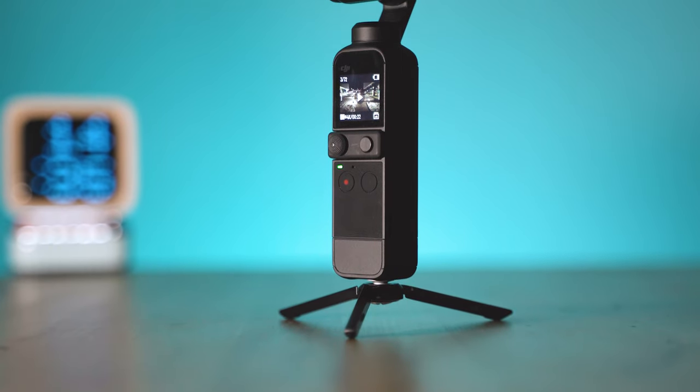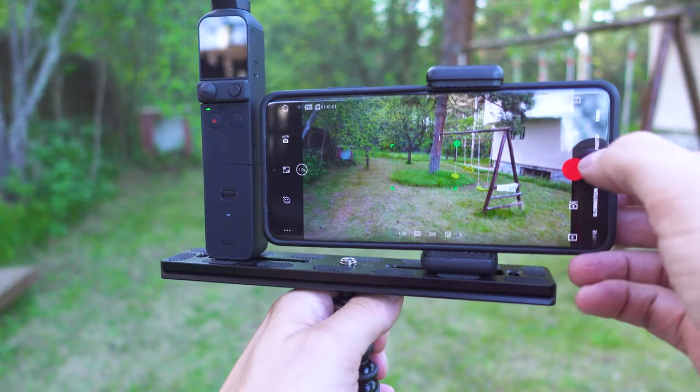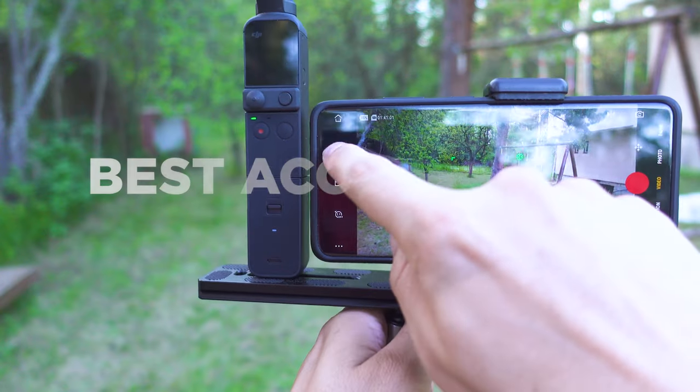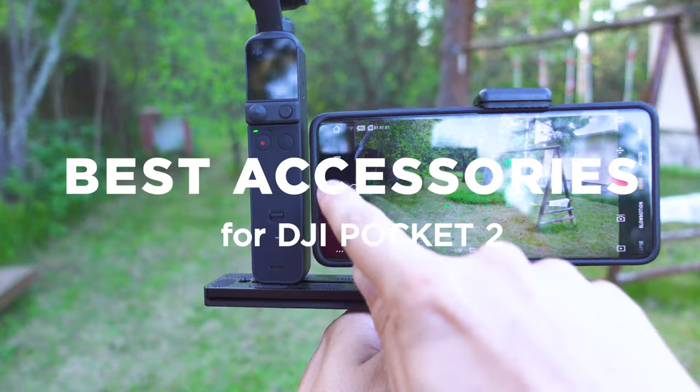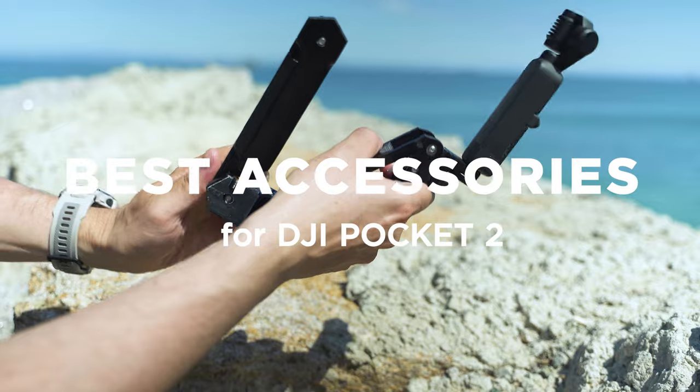The DJI Pocket 2. This is the best portable camera with the gimbal that fits inside your pocket and enables you creating excellent footage with professional-grade quality. What if I tell you that you can get a lot more out of it with these awesome accessories? Let's inspect!